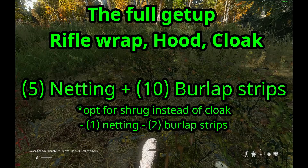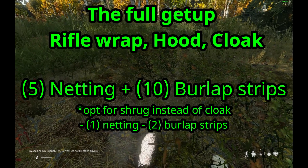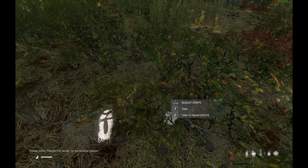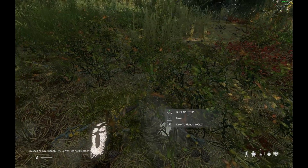But if you're running a little bit short, you could always make the shrug instead of the cloak — it's just a little bit smaller. I'm going to make them both so you can see the difference.